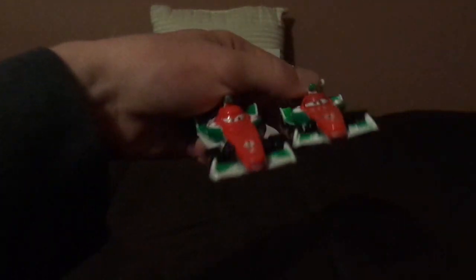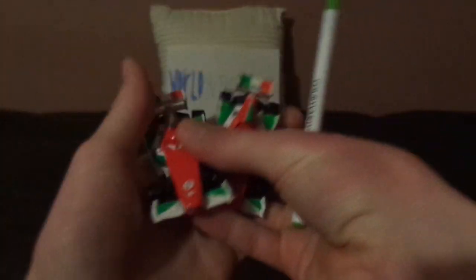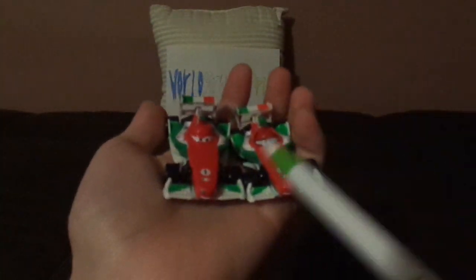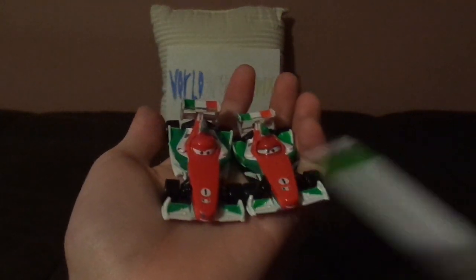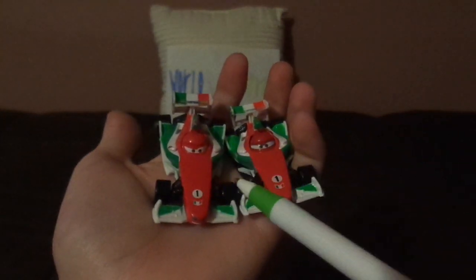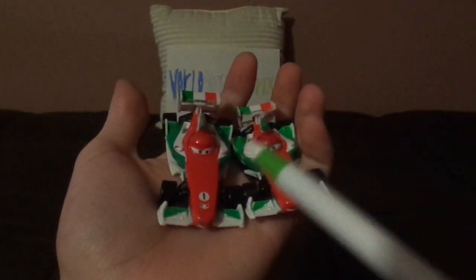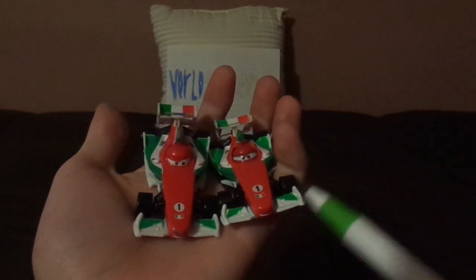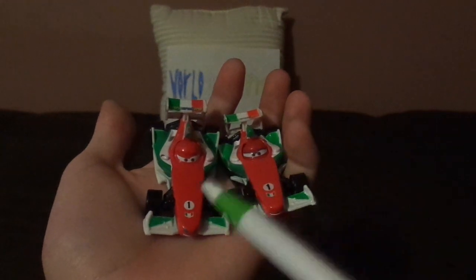Without any further ado, let's dig right into the review. Here are some similarities: both are Francesco Bernoulli, bear the number one in the World Grand Prix, and originate from Italy, and both are Formula One cars.